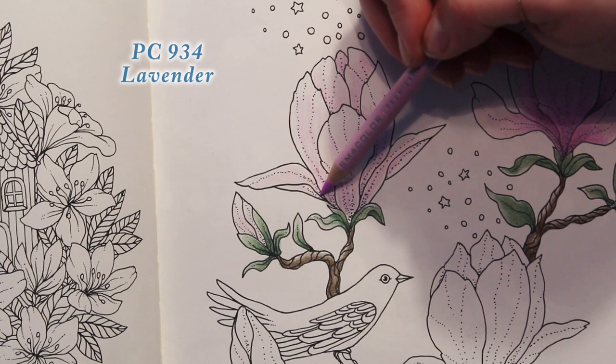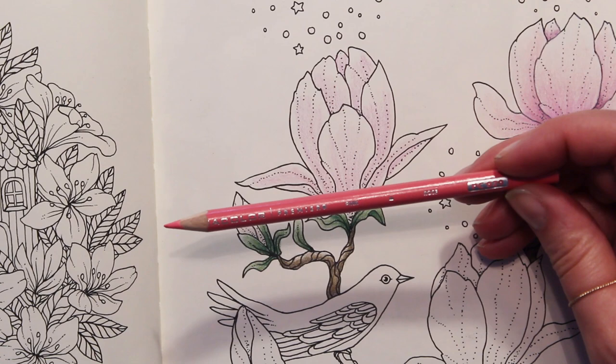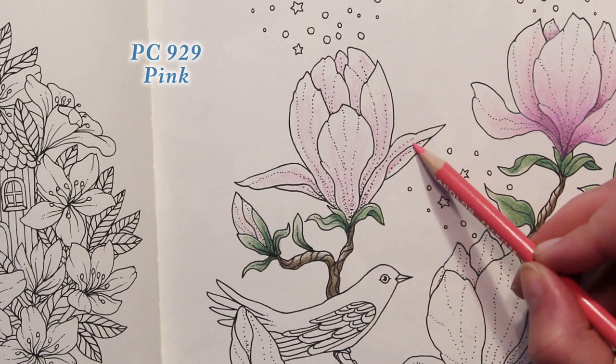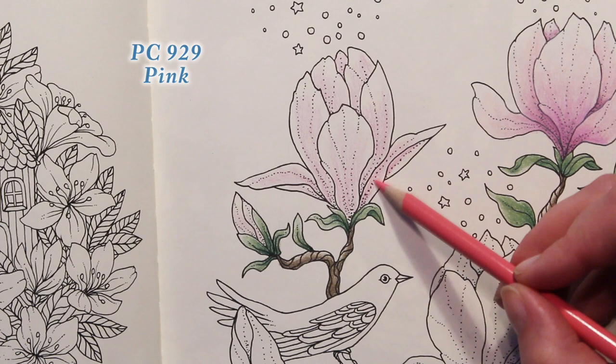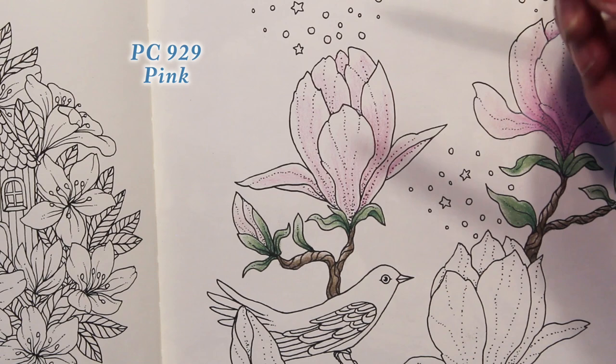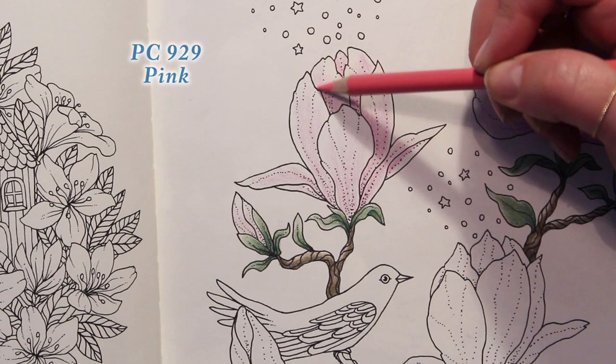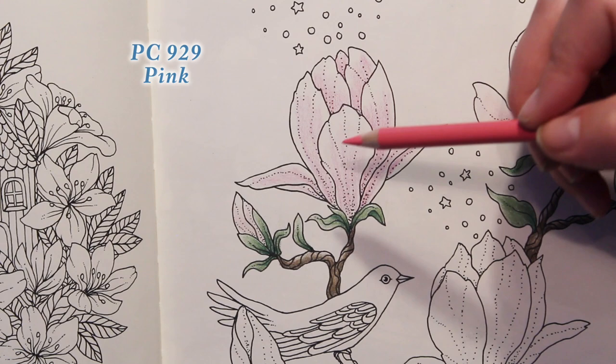Then let's take Pink 929 and do the same thing — not taking it as far to the edge, keeping it a little closer in so we don't cover up all of that lavender. I'm still getting over a little bit of a cold, so I'm sorry my voice isn't quite what it usually is. But I'm on the mend, I slept really well last night, which is so hard to do when you have a cold — so yay for that.